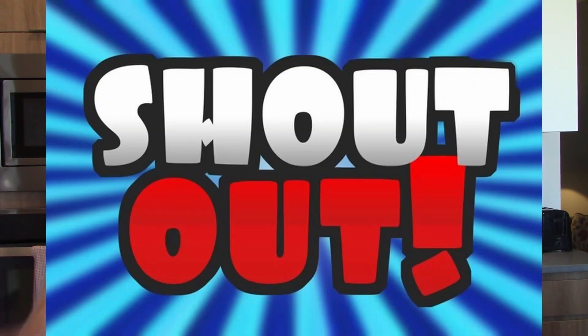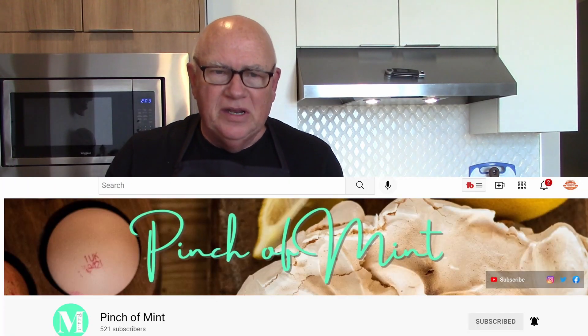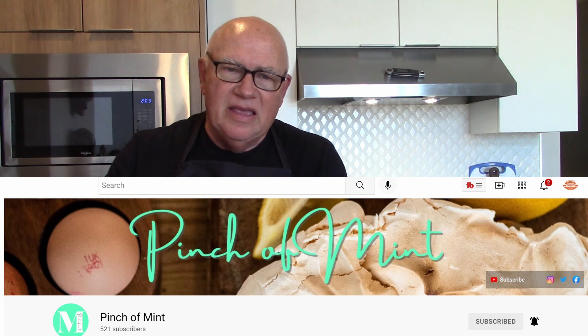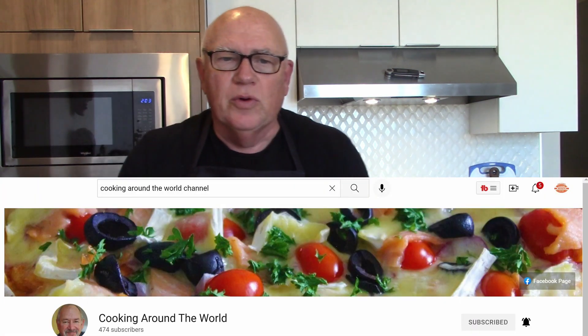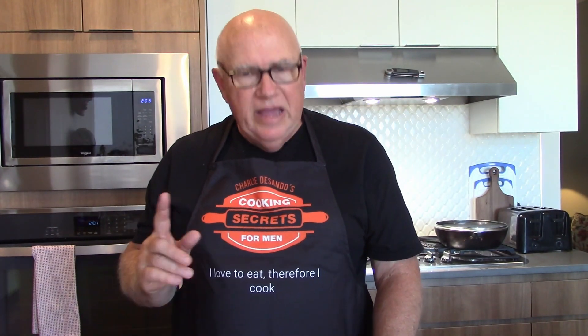I wanted to give a shout out to two of my good friends here on YouTube, both of whom have rebranded their respective channels. First Tom of Pinch of Mint, and then the aforementioned John Shields, whose new channel name is Cooking Around the World. I've done individual collabs with each of them. Both of them have been very helpful to me personally with suggestions and sorely needed critiques of my channel, so please check out both of them. Both channels are entertaining and informative.